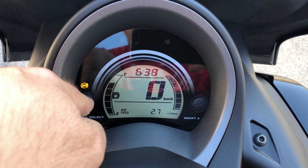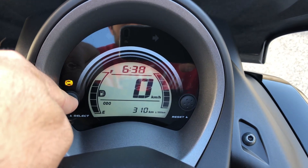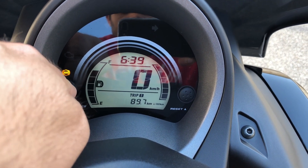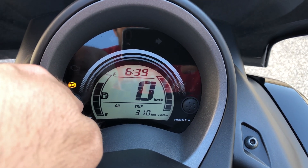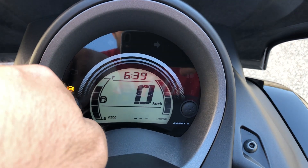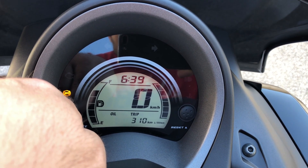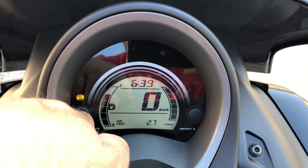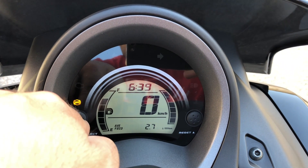Está ventando um pouquinho aqui, mas está fazendo 2.7 ao 100. 310 km ela está — já dei 310 km, e marca a hora em cima também. Trip 1, Trip 2, Trip 310 km. Isso aqui é o consumo instantâneo, como eu botei no nosso carro. Devia marcar também quanto faz com o que tem no tanque, seria bacana, mas ela não marca isso. Para resetar, aperta essa tecla aqui. Enchi o tanque e já andei 90 km.